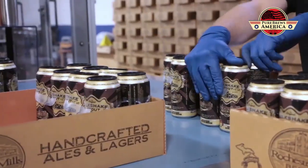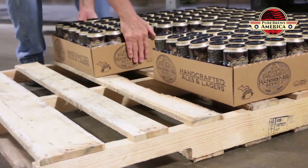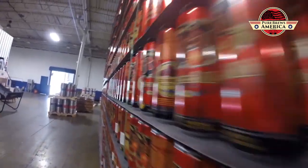We feel it's better for the beer — it doesn't let any light in like a bottle does, so you don't have any light-struck or skunky beer issues. There's a little less headspace in there, so you have very little air or oxygen intake into the beer, even if it sits on the shelf for a little bit.